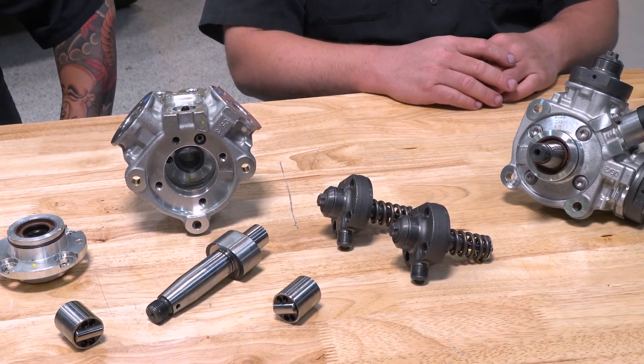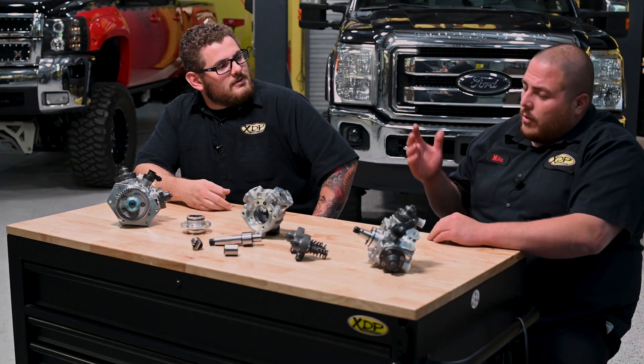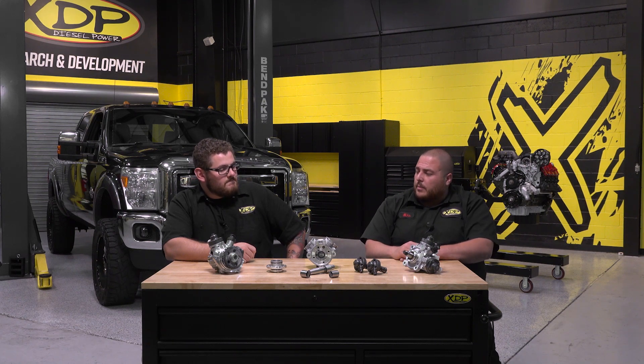So it's in a lot of these vehicles. How does it work exactly? It starts with fuel coming from the tank, either via electric fuel pump or transfer pump, going into the fuel pump housing and just going through the steps until it gets out the pumping assemblies at high pressure.